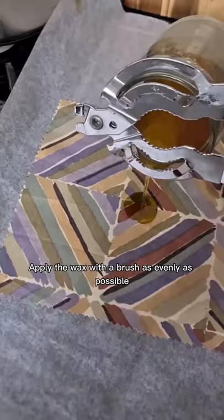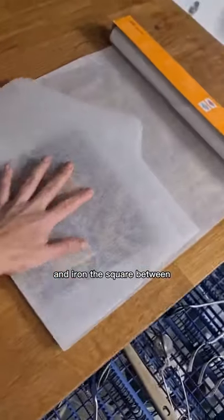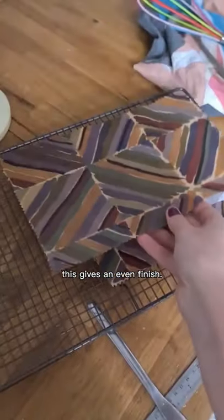Apply the wax with a brush as evenly as possible and iron the square between two pieces of parchment paper. This gives an even finish.